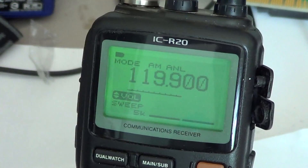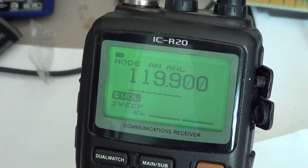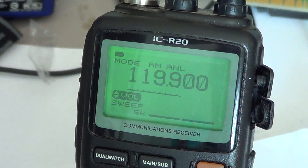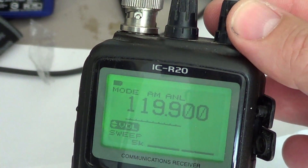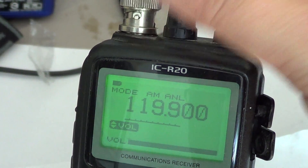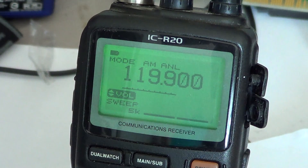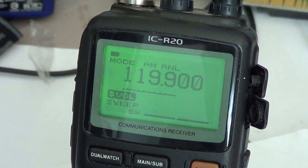So this is the basic of basics. You've entered your frequency to listen to, you know how to set your squelch, you know how to change frequency with the VFO, and you know how to change the volume. One last basic function: from a frequency you've entered, how do you scan up or down?